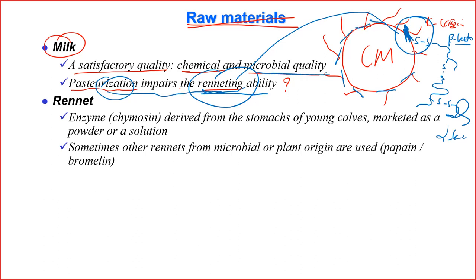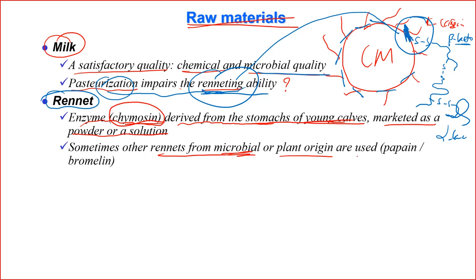That is why milk quality for cheese making must be high — especially for ripened cheese, which takes a long time. If microbial quality is poor, the product may spoil along the way. The enzyme rennet has the scientific name chymosin. Conventionally it is made from stomachs of young calves in liquid or powder form. As animal-sourced enzymes become limited, alternatives include microbial sources or plant sources such as papain from papaya and bromelain from pineapple, which are proteases that can also coagulate casein.